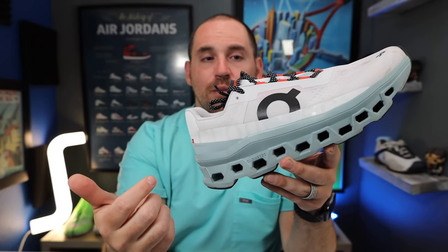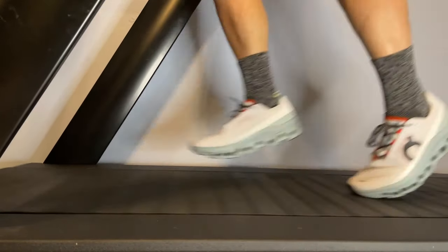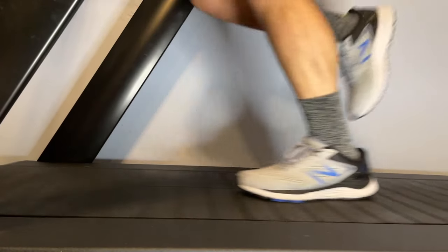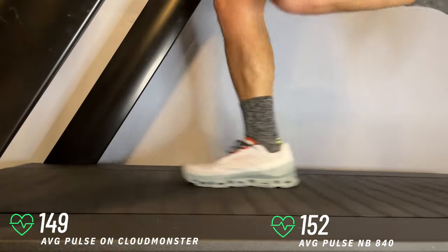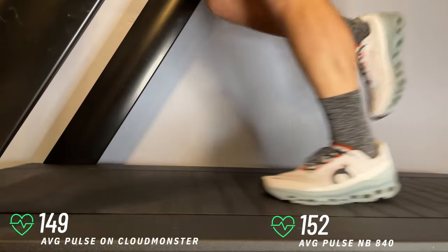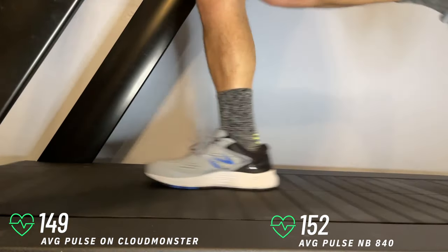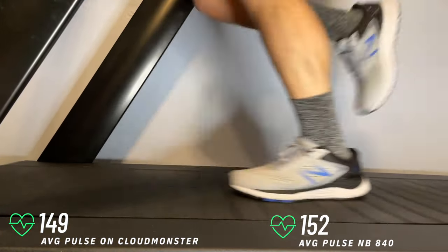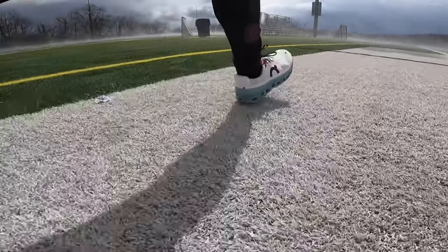What I found most interesting about the Cloud Monster's midsole was when I checked my heart rate in them versus my regular setup shoes on the treadmill — my New Balance 840s. I found a modest but consistent heart rate decrease across my mile times. At the 30-minute mark at my standard mile pace, I was consistently three beats per minute lower in the Cloud Monster versus the New Balance 840s, which are the shoes that best fit my gait. Over a long period of time, that does equate to a pretty decent boost in performance.